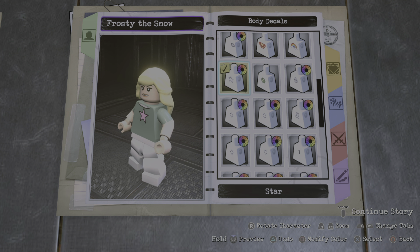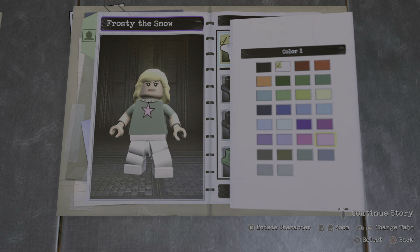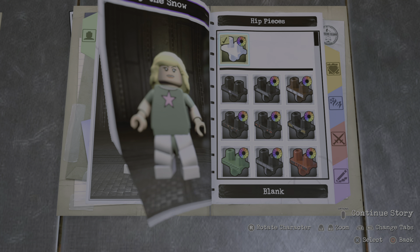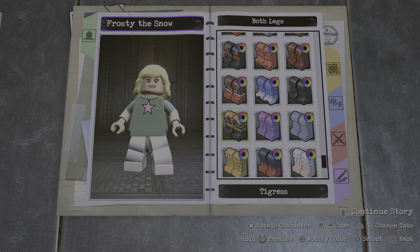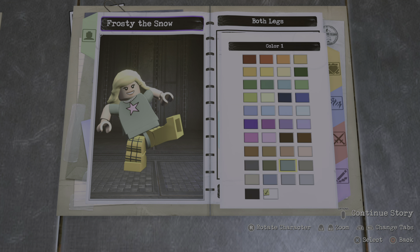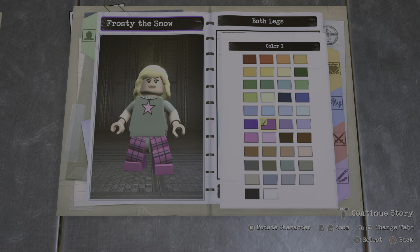For the decal, I don't know exactly what she's got on the shirt — it looks like an octopus or some kind of animal thing. I don't think there's anything here that looks like it, except maybe the skull design, but I don't like how that looks. You could do a heart, I guess that could work. But I'm actually gonna go with the star, because that's her name — Star Butterfly — so yeah, you must have that.